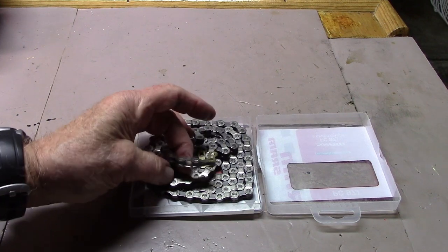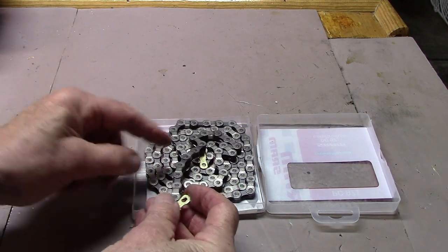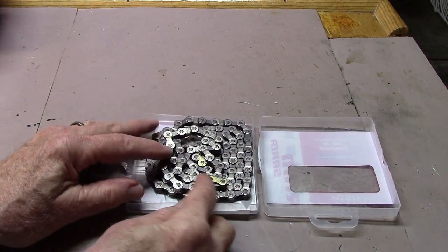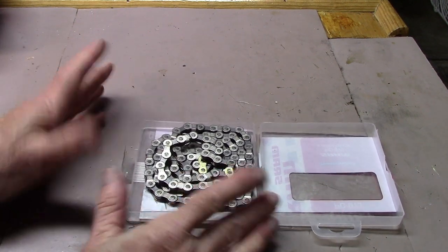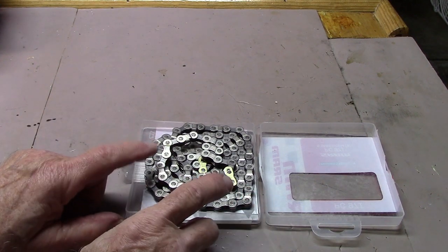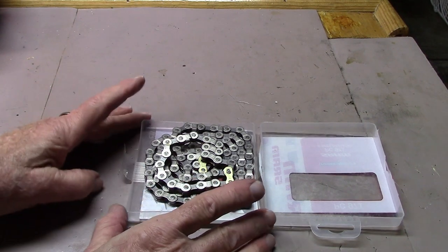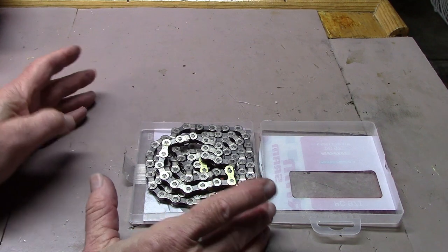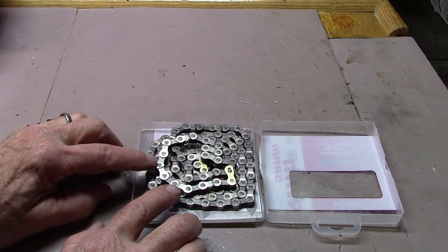Maybe you have a new chain. New chains come covered with a thick grease-like material throughout the chain, and contrary to what the manufacturers say — that you should use this for 150 miles until it wears off — most mechanics, including myself, suggest removing the waxy coating, which is there to prevent rust and corrosion. But if you ride with it, it's only going to pick up dirt and grime and just cause more chain wear.